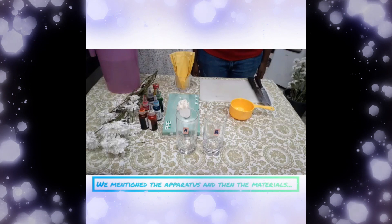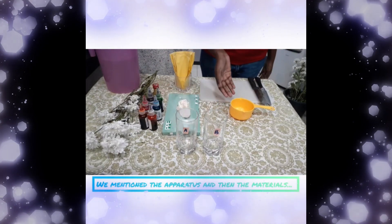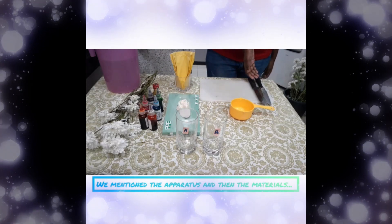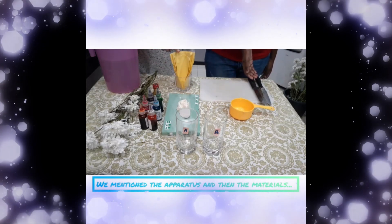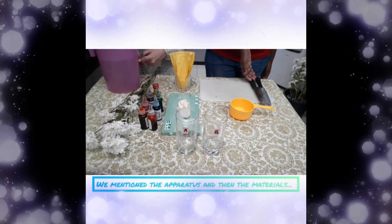So all you need for this experiment is two glasses labelled A and B, a cutting board, measuring cup, knife, disposable gloves, tissues, food colouring of choice, white chrysanthemums, and water.